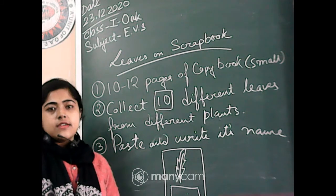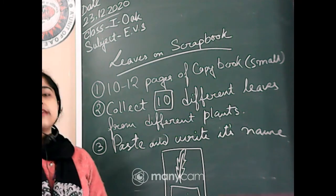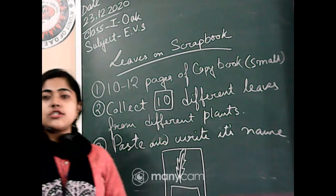Now let's continue our chapter. In the offline class yesterday we discussed Guru Purab and Eid. Today we will start the national days.